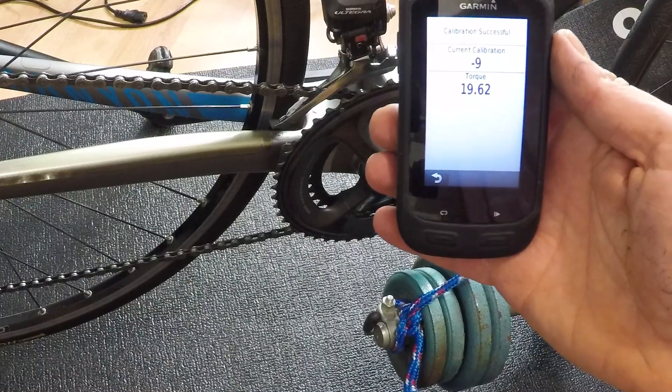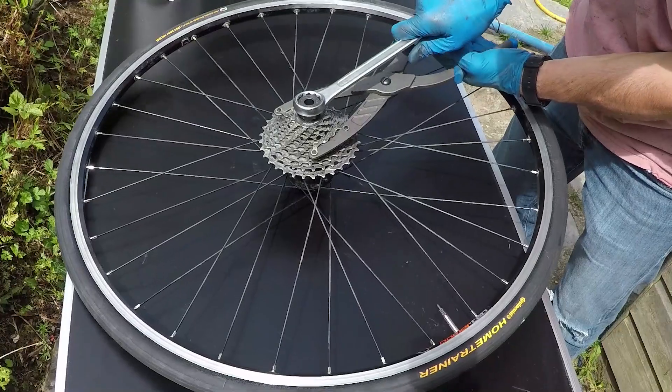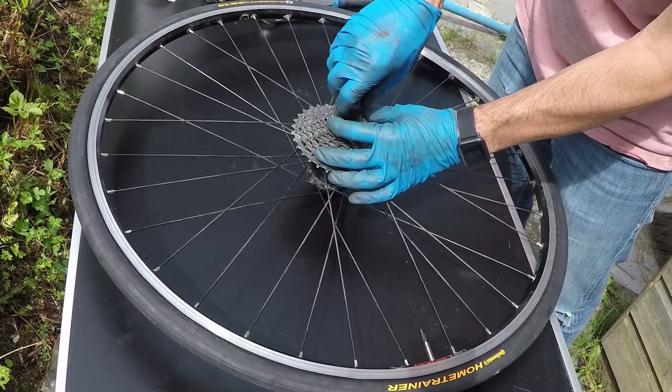Consider the force going through the hub when you go over a pothole. You could also check the calibration yourself using a known weight in the method linked in the description below. If you're just servicing the free hub and it comes off nice and easily you won't have to worry about calibration, and I've found it's the free hub bearings, especially the outside one, that suffers the most.